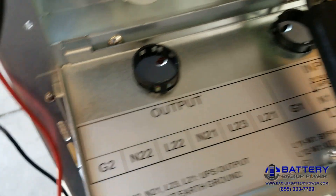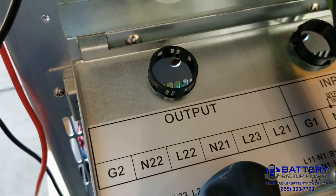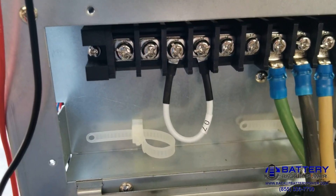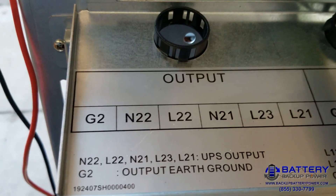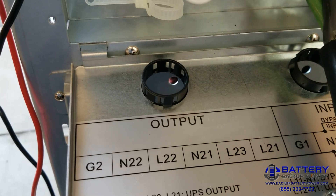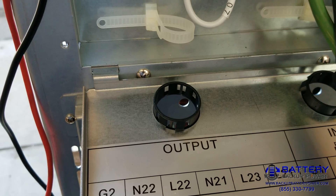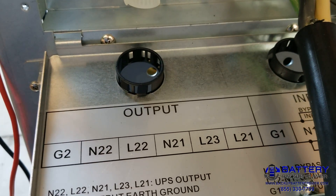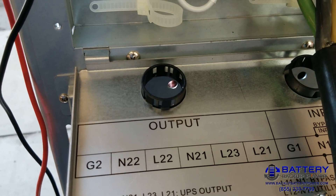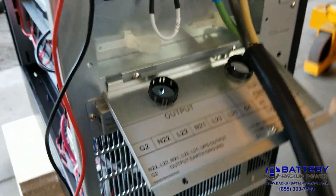What I did is: by adding a jumper between L22 and N21, that essentially brings the two legs together and allows me to get the 120/240 split phase. If I took this jumper out, I would be able to parallel the two 120-volt outputs together and get the full capacity of the UPS output at 120 volts. In this case, since this is a 9000-watt output UPS, I can only get 4500 watts per 120-volt leg, or 9000 watts on the combined 240-volt legs.